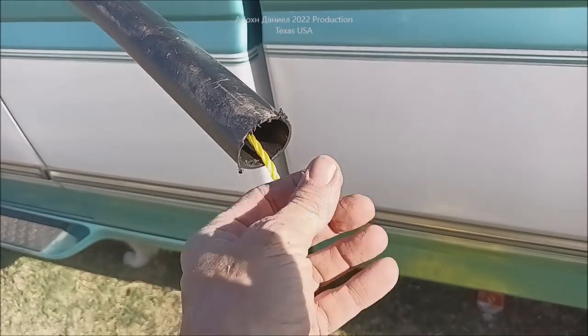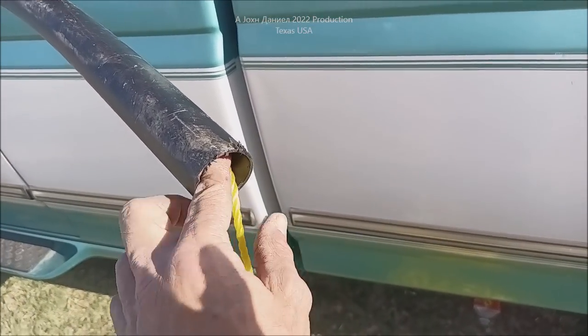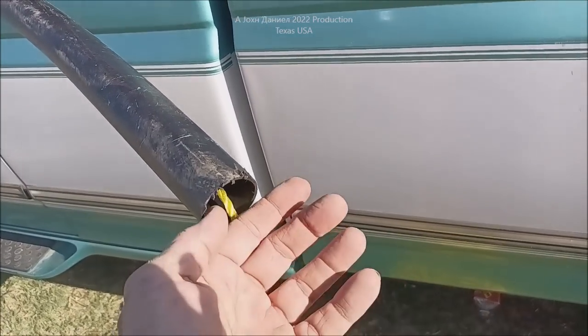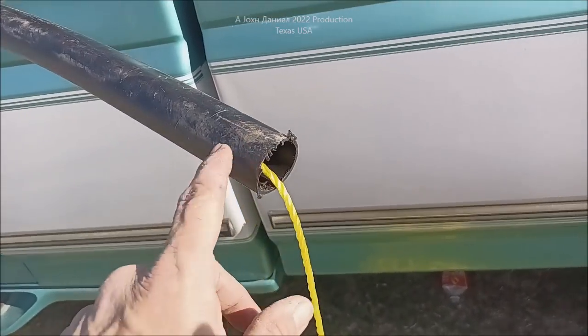When it comes out the other end, you tie it by drilling a hole in your PEX pipe and threading it through. Then you have one person pull on this end while the other person pushes your pipe — or wire, or whatever you want to go through — on the other end.